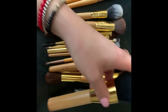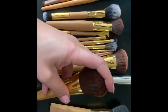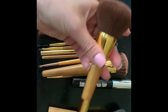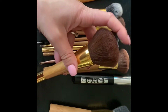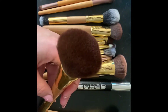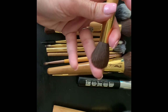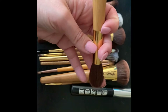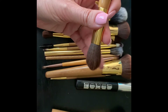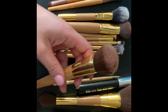The next brush is pretty similar — it's dual-ended. I use this one for bronzer. I know it's a really fat brush for bronzer, but it actually applies bronzer really beautifully. The other end has slightly longer bristles that I really like for highlight, or you can use it under the eyes.